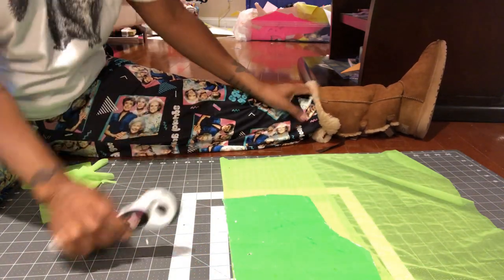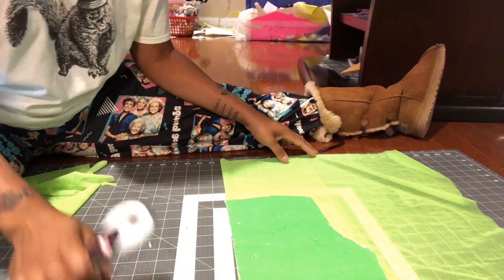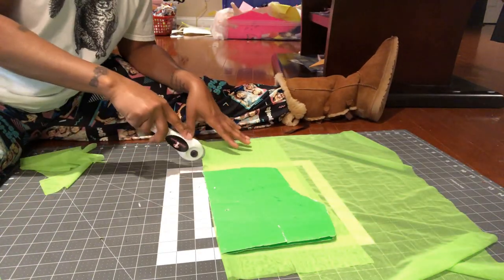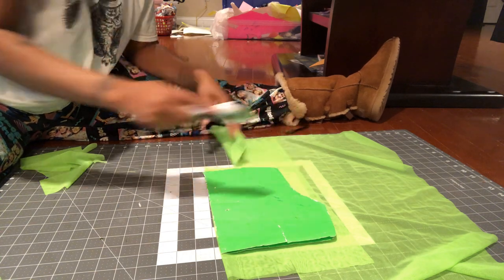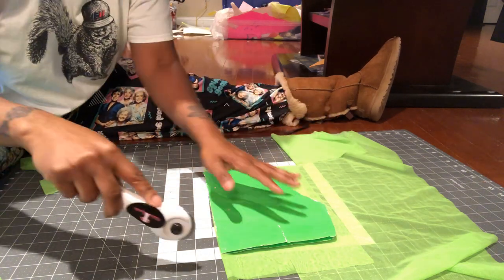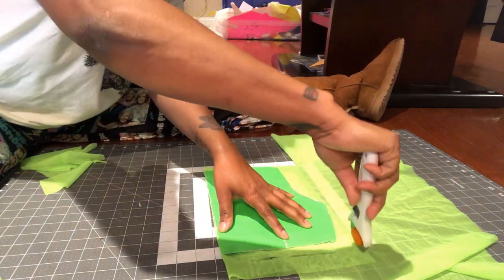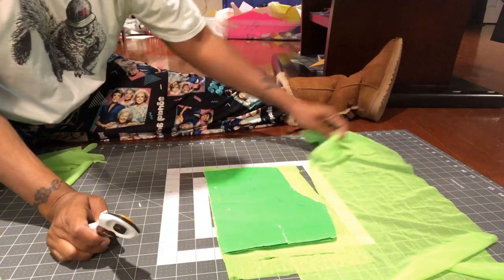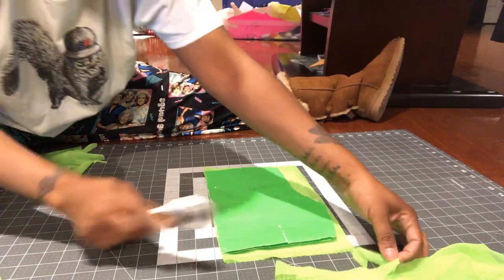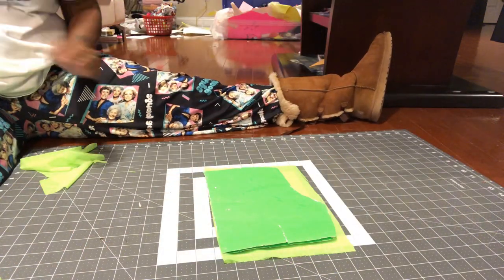So you see this little part is where that fold is. What I would suggest is cut off this part right here and just cut it in a square. Anytime you cut, I would suggest you cut it in a square or rectangle. The reason why you cut in a square or rectangle is because you won't waste clean fabric when you go back to use your fabric.